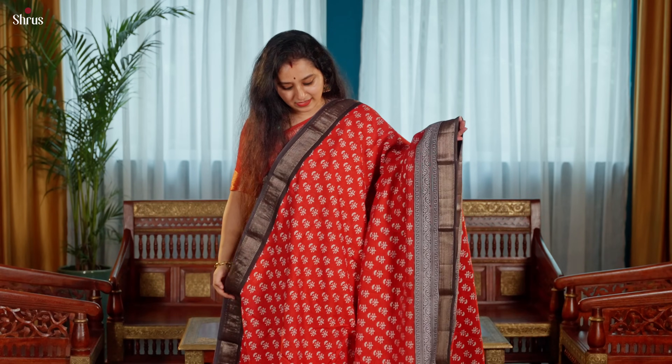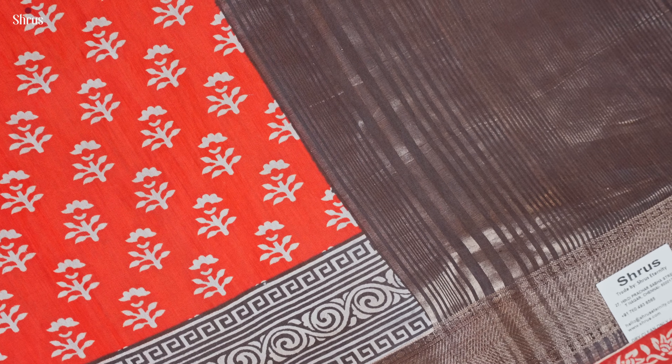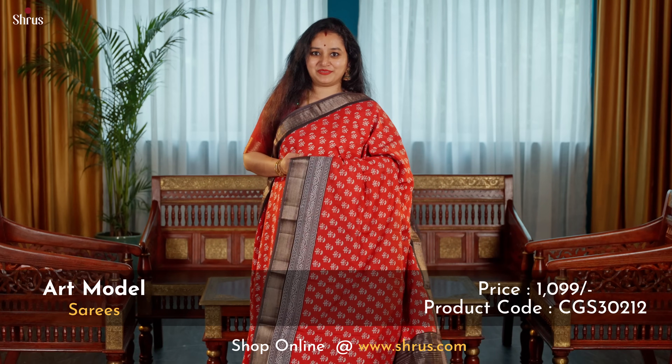Next we have a beautiful red with a black combination, block printed pattern running all through the body, and that is going to be the pallu.